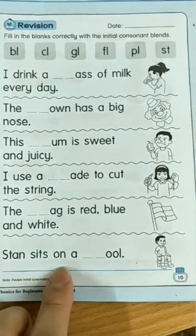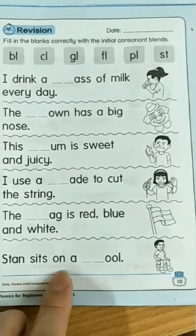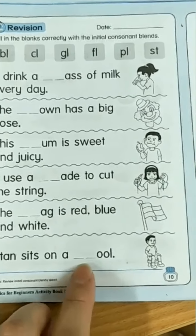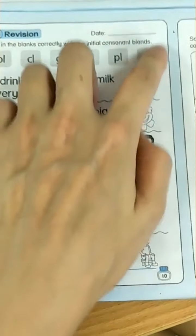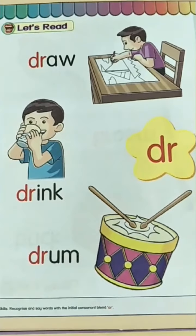Stan sits on a stool. Stool — sth, stool. Alright, let's move on to our textbook.